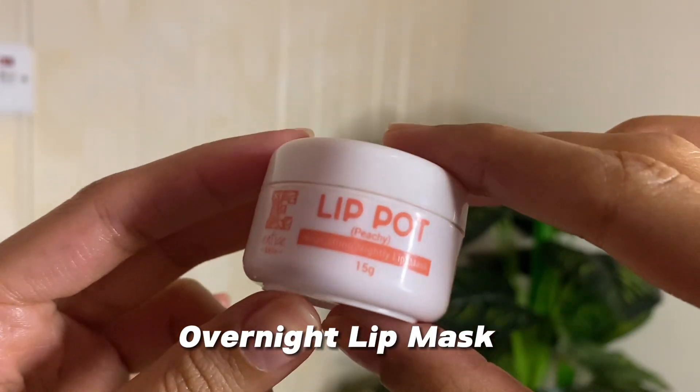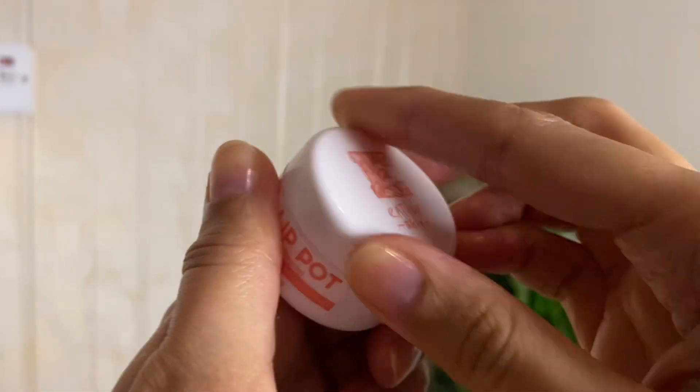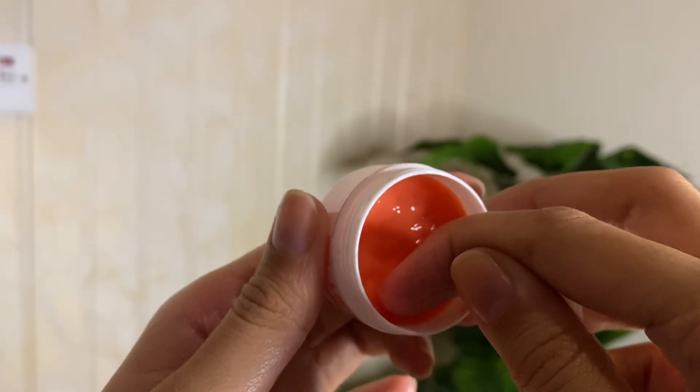Next I am using this lip mask called Entice. I have been using this for a very long time and I prefer it over Vaseline. You can also scrub your lips but right now I don't need that. I apply a thick layer of the lip mask and in the morning I have no chapped lips — it fully hydrates your lips overnight.